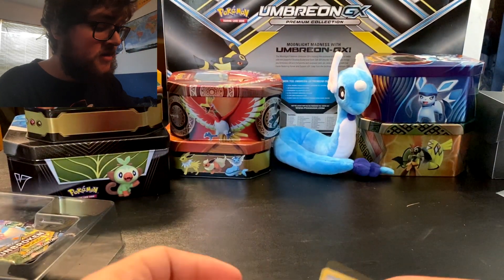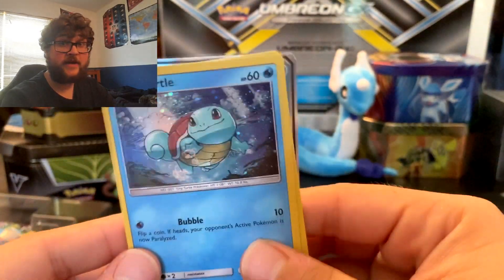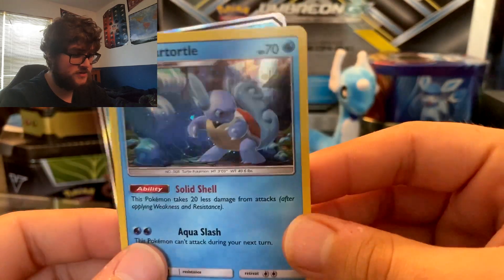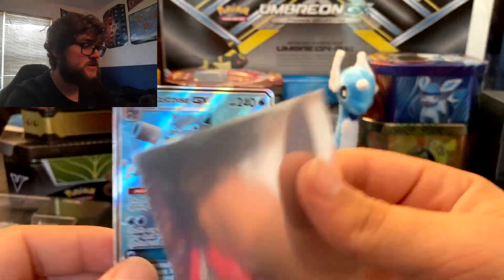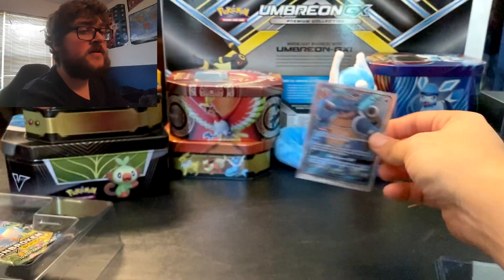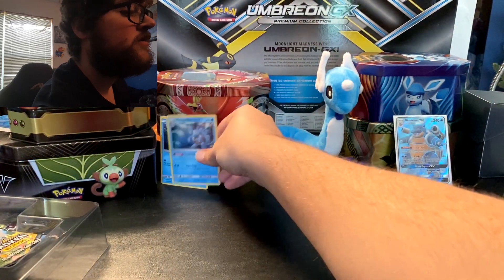So we're going to show them in evolution order. We got this Squirtle holographic — everyone loves Squirtle. There's a Wartortle holographic, beautiful art as well. And then the reason you buy this: the Blastoise GX full art. Looks great. We're going to stick him in a sleeve and put him back there, and we're going to put these cards over here as well.